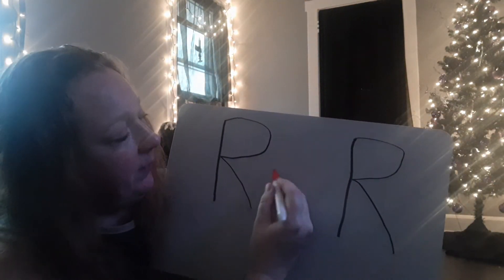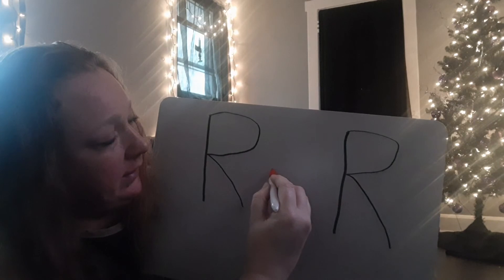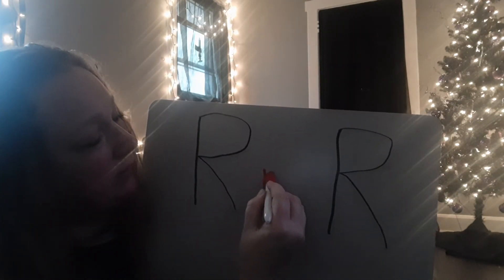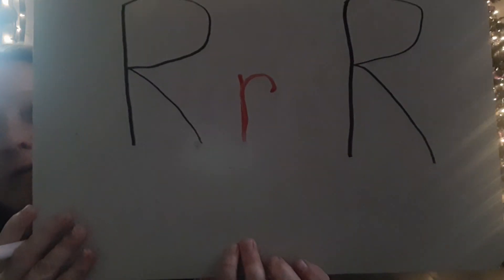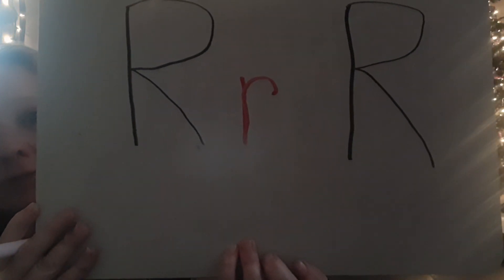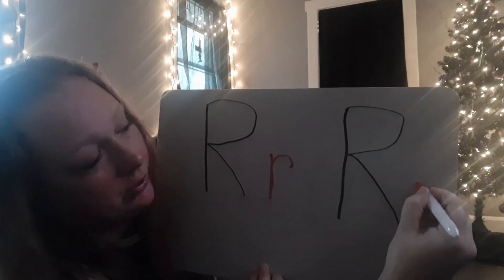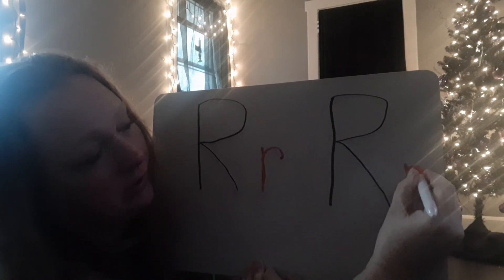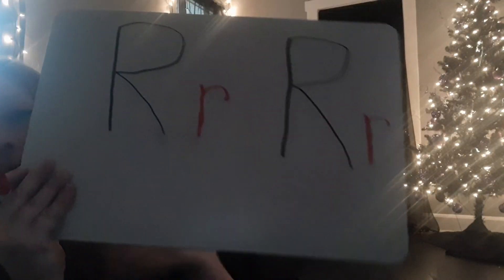Alright, let's check out the lowercase R. Not too bad — we could do this. Start at the top, make your line down, and you're going to follow it back up again and go around just a little bit like a little hook. Let's try that again — go down, follow it back up like we do with our other letters, and then give it a little hook, come around. That's how we make the lowercase R.